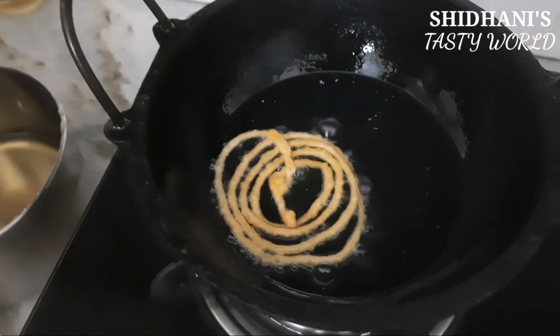I will dip the jalebi. We will put it in two sides. Put it in for one or two minutes. Then put it in two sides, I will mix it in the pot. The sugar is correct. We will put the jalebi in the same shape. We will put it a little thin — we will put a jalebi.